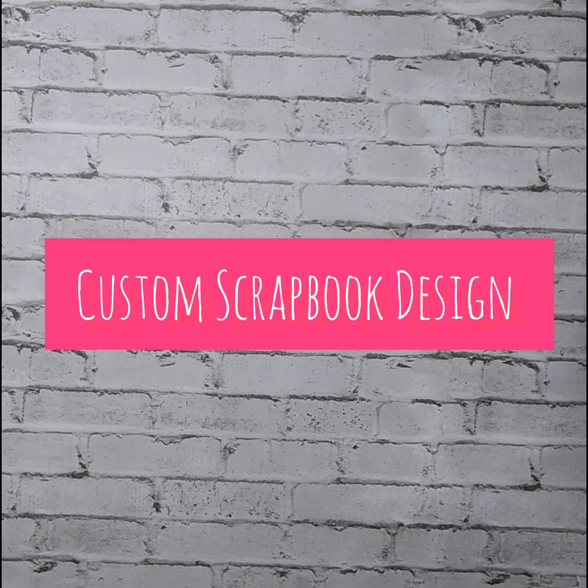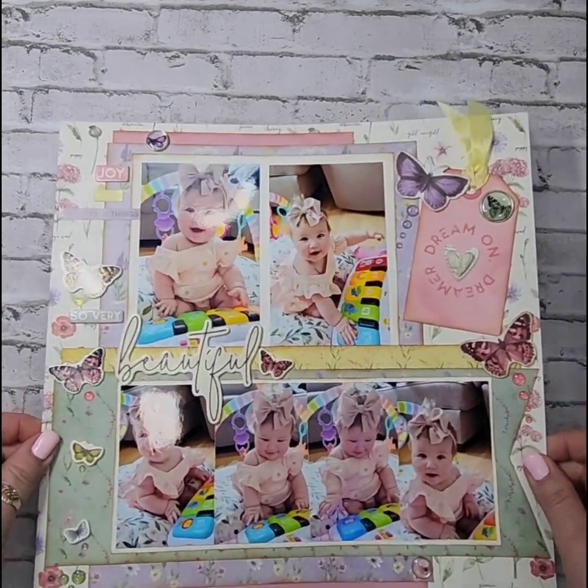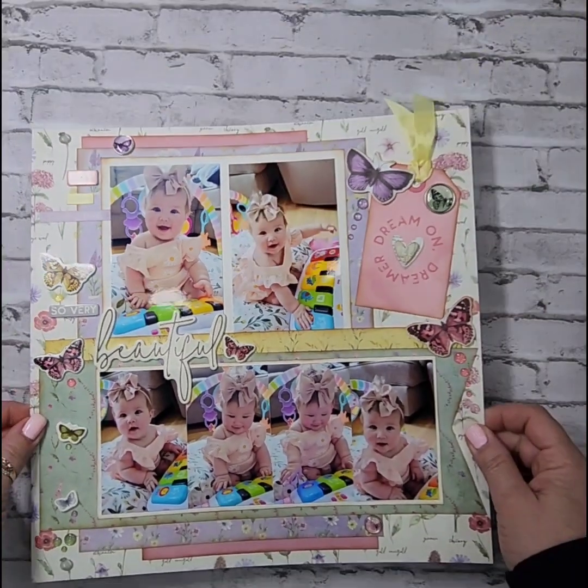I'm also going to share my layout from my Sunday night sketch sesh. Every Sunday on my Facebook page, I go live with a sketch sesh — I post a sketch earlier in the day and then that evening I come on live utilizing a collection and bring that sketch to life. I just had to share this one with you because I do have the most adorable subject ever in this particular layout.